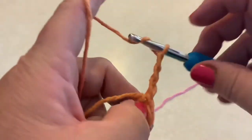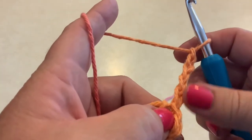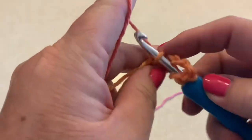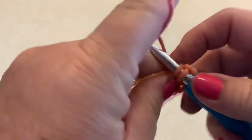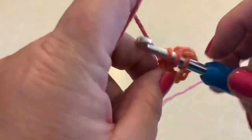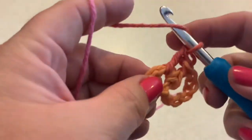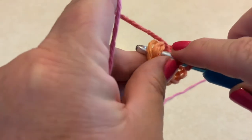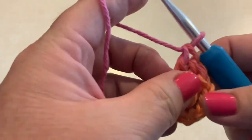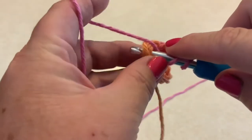Start by chaining five — that's going to represent one of the double crochets. To do a double crochet, the difference from a single crochet is you wrap the yarn around the needle before you start: yarn over, then into the hole, yarn over — now there are three loops on the hook. Go through two, yarn over and through two — that creates the double crochet post. To make the corner, chain two, and then keep going all in that same center hole.